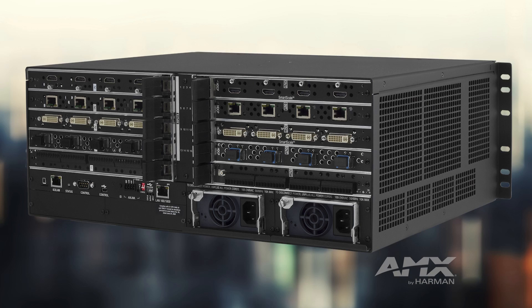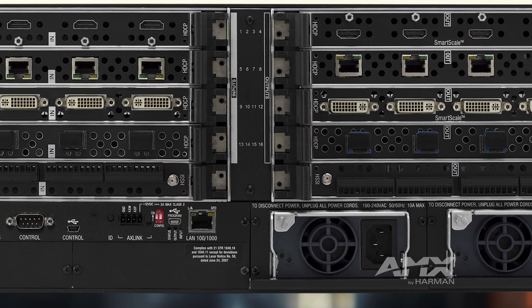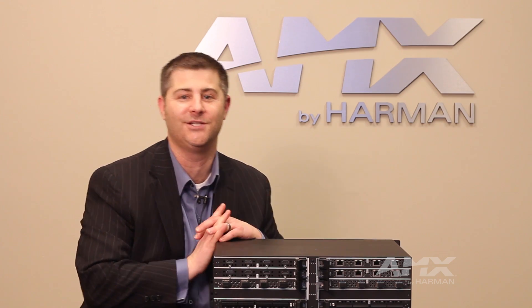Just like the ANOVA DGX platform before it, the 100 series products allow for portability between all of the video input and output boards, so that an input board or an output board from ANOVA DGX 800 can be used in an ANOVA DGX 3200.